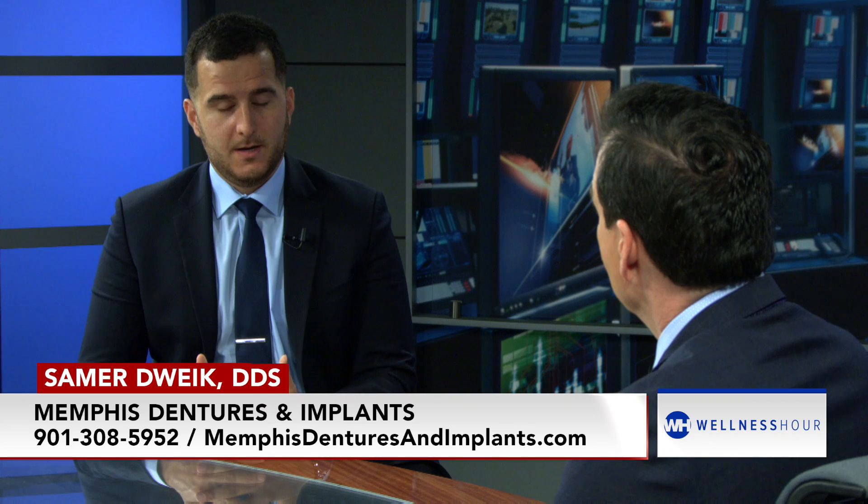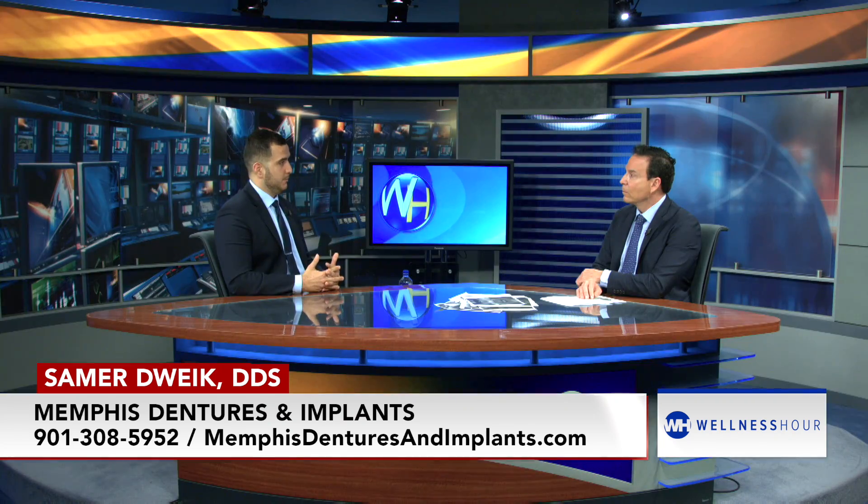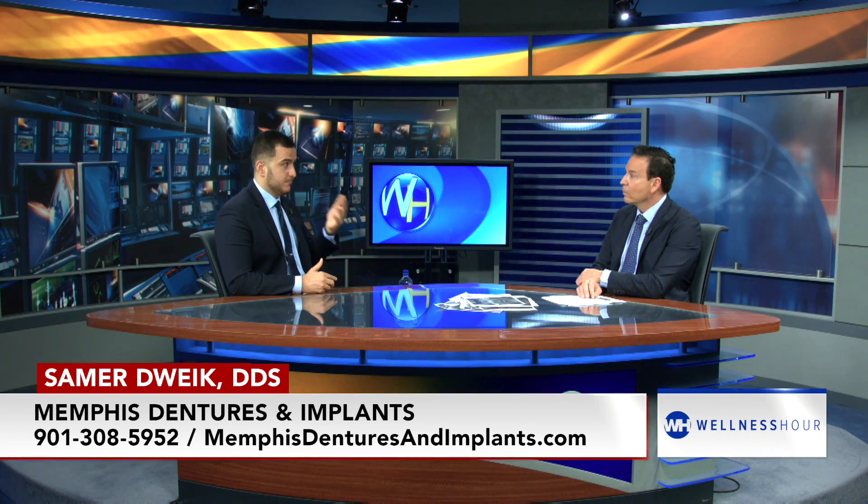The first option that we have is a snap-in denture. We're able to place a few implants — two on the bottom to start off with — to have a denture that can snap in and snap out. No need for glue. It's not moving around, it's not going to pop out, and it allows you to eat most foods very comfortably. So that's one option.